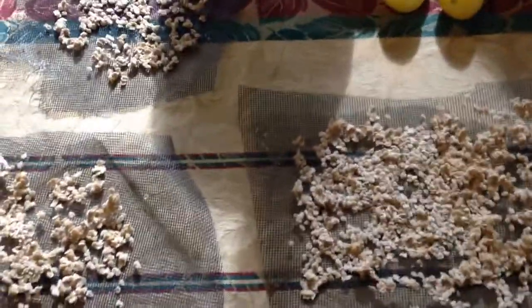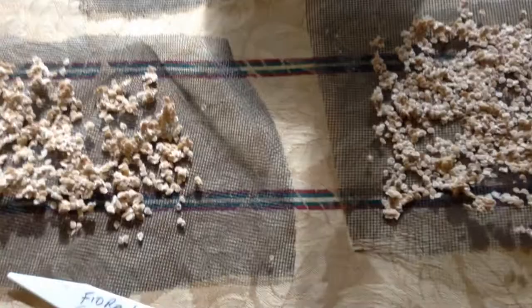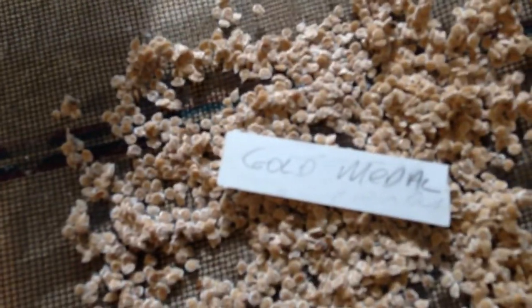Here I have another variety — these are my Gold Medal variety. As you can see the tag right there says Gold Medal. I tag them all.